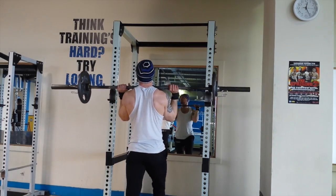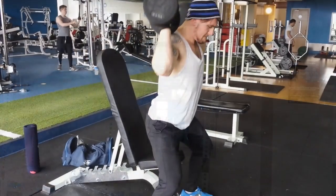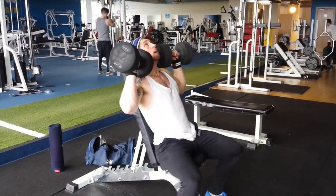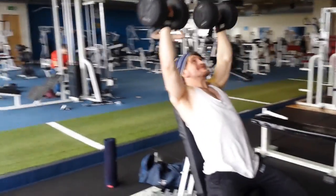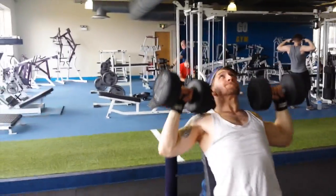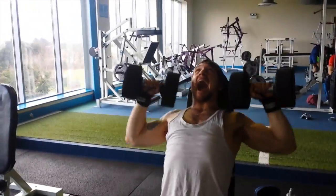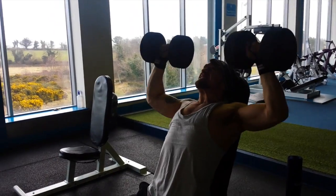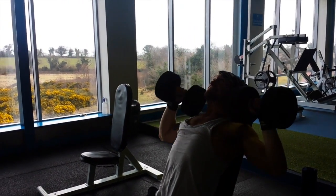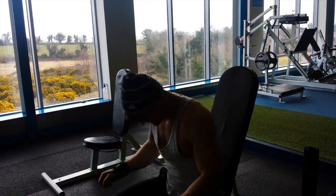After that I moved on to seated dumbbell shoulder press. I think I need to be doing more shoulder work — probably one of my weakest points is my shoulders, not in terms of strength but definitely size. Going to add some size there. Did three sets of eight.